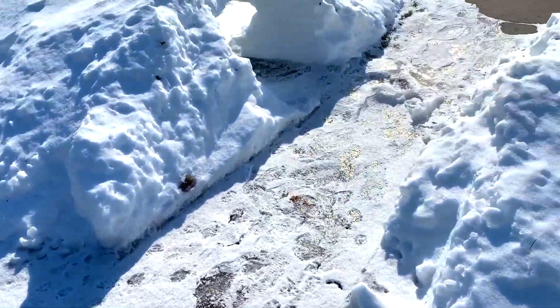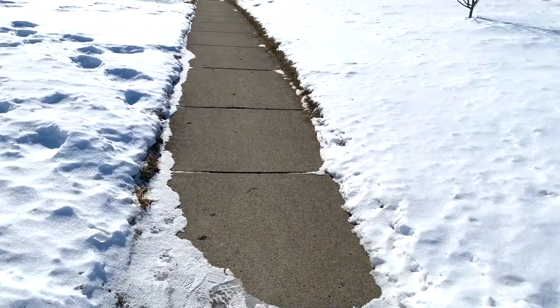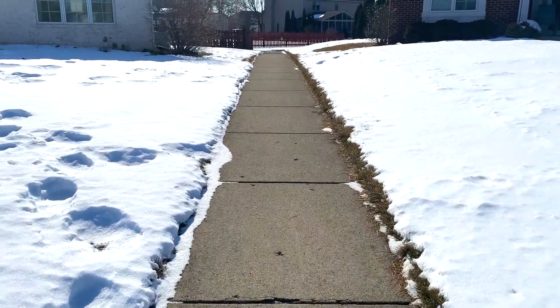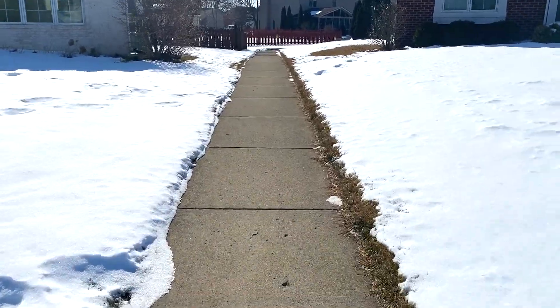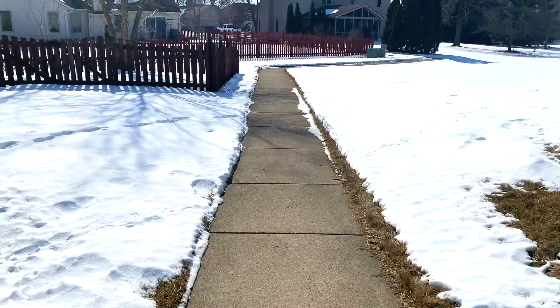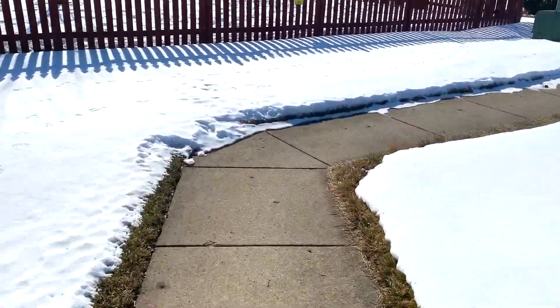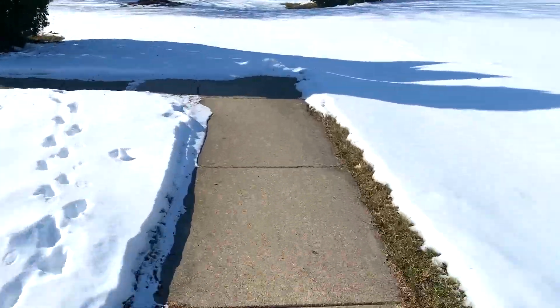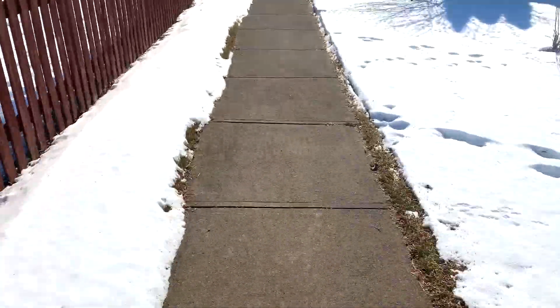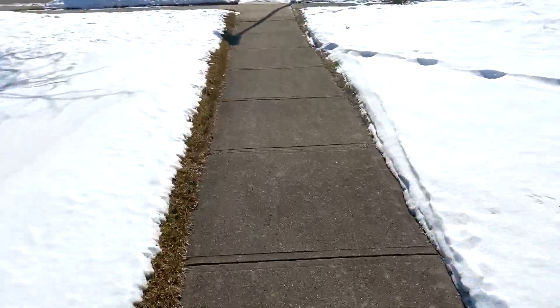Typically when it snows I also use the snowblower on the sidewalk, and this sidewalk is quite a distance there as you can see. It's about 350 feet from one end to the other, and I make one pass there and one pass back, so that's about close to another 1,100 square feet.